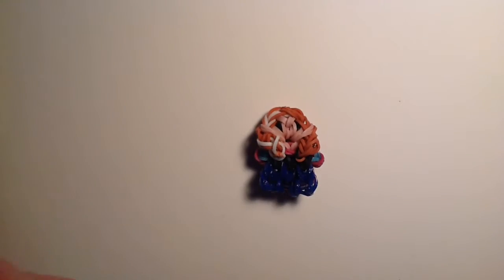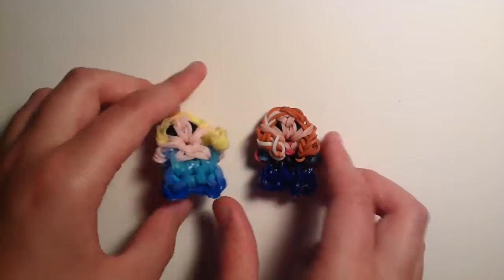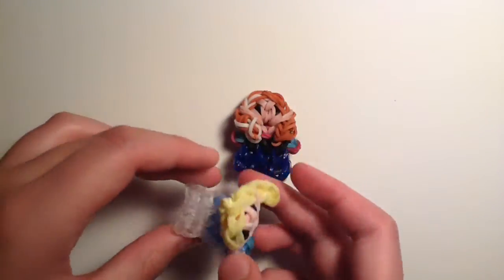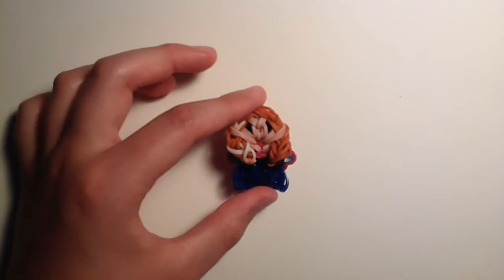You can check out my channel — Elsa is coming soon as well, and they can be together and they look even cuter together. Elsa even has her long draggy cape in the back. But right now we'll be making Anna.